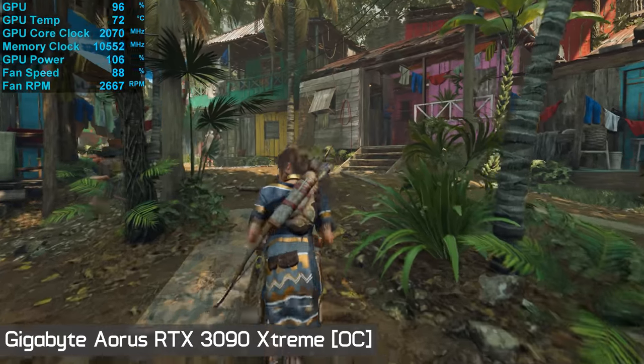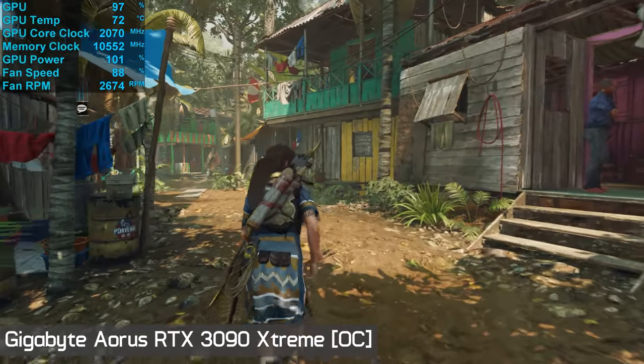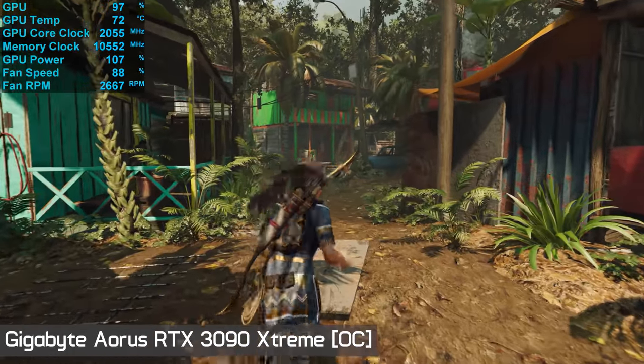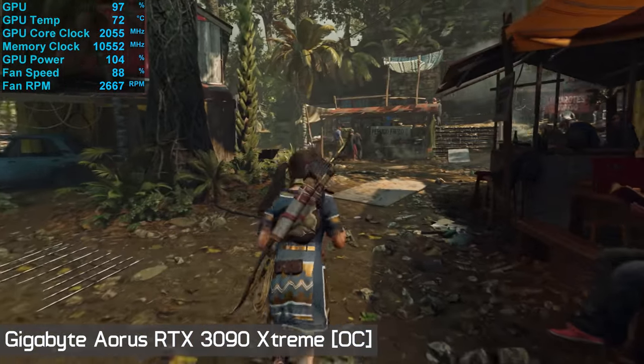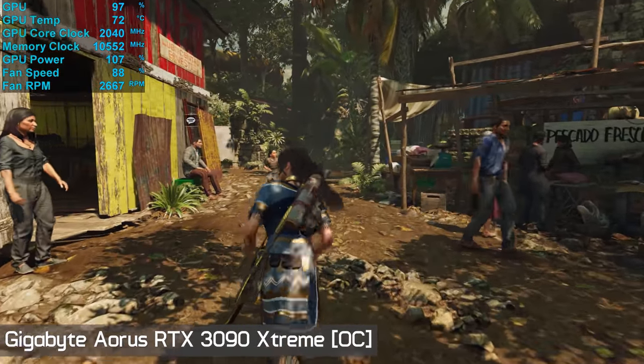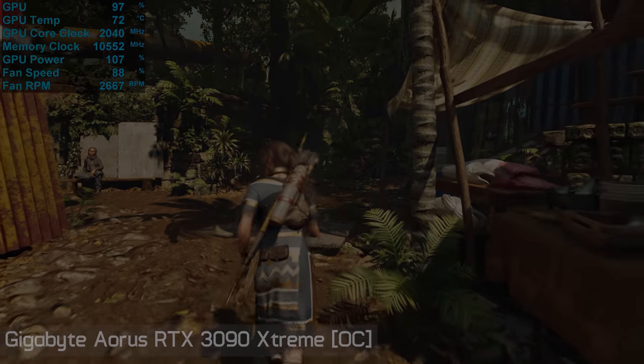Let's move into the benchmark graphs. As usual we'll be testing with our AMD Ryzen 9 3950X GPU test rig with 32 gigabytes of DDR4-3200 CL14 memory. Note that for this testing there is no difference in performance between the 3950X and 5950X as we are entirely GPU limited.